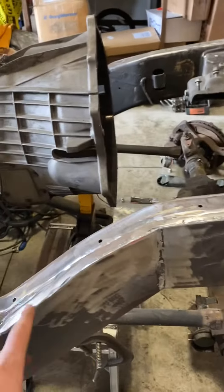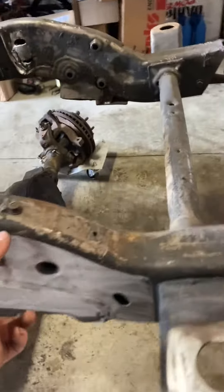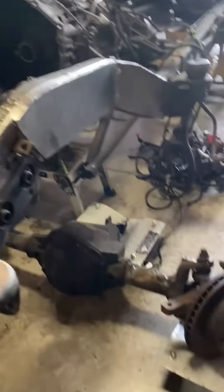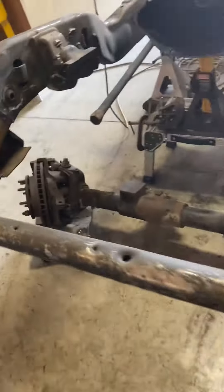Getting my truck all plated — got all the brackets cut off, the plates welded on, making plates for up here. I'm gonna cut this and square it off on both sides. I've got all the brackets cut off the axle, just gotta grind it down, and then figure out what I'm gonna do with it.